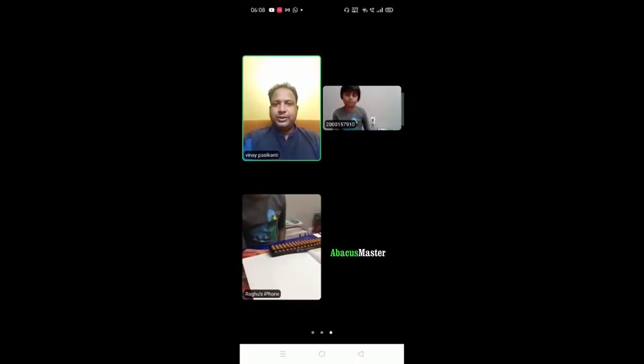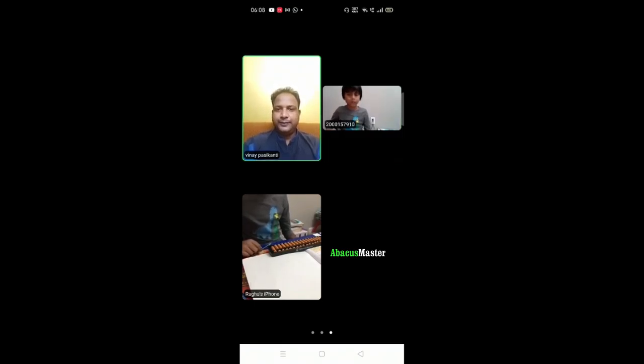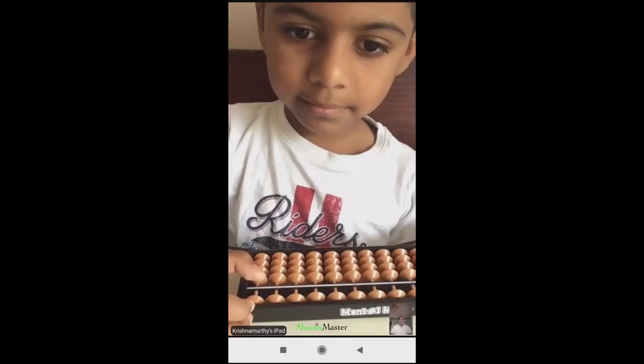Keep everything in position. Romit, hold the backis with your left hand. Hold the backis: 2 and minus 2, and plus 8. Very good, very good Romit. Write down the answer. Write down the answer, and ready.